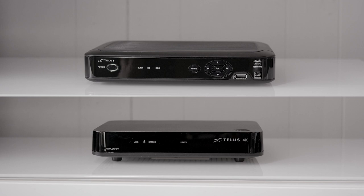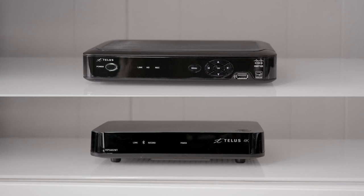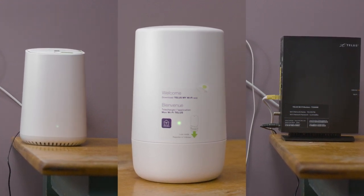A TELUS Optic TV PVR, or Personal Video Recorder, stores your TV recordings. The PVR is connected directly to your modem, which allows other wireless digital TV boxes to access your recordings.